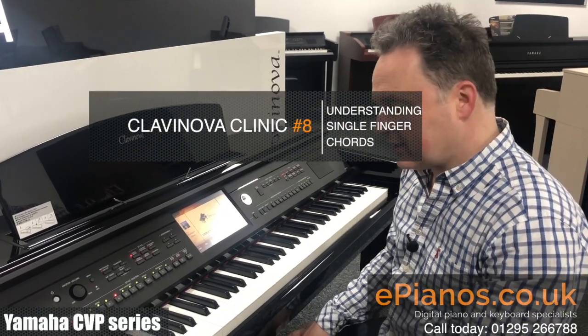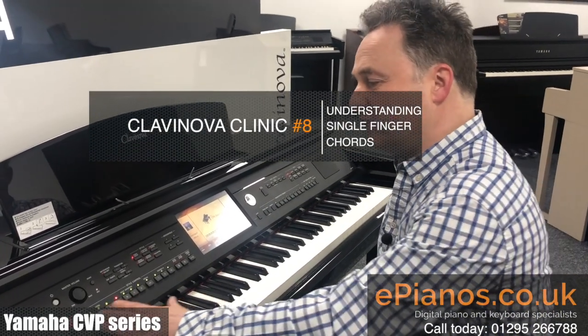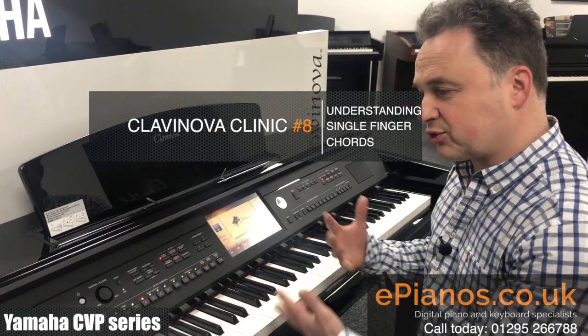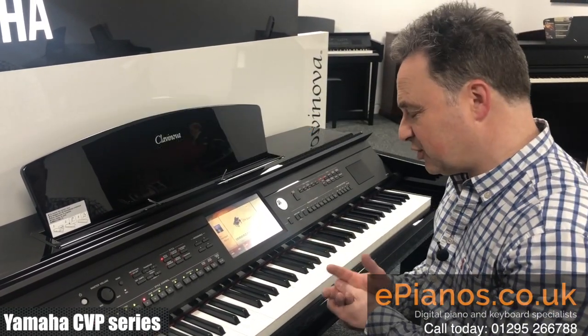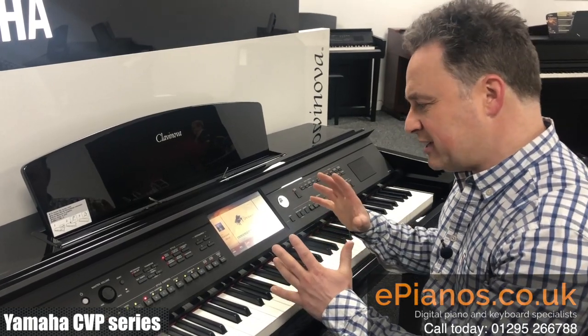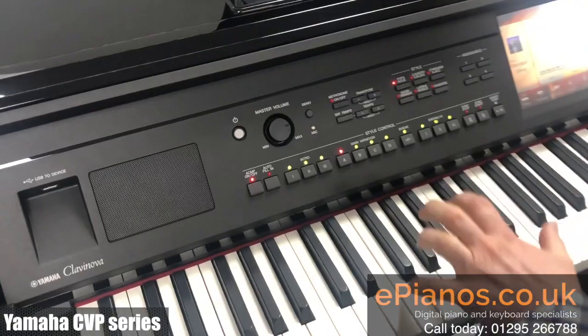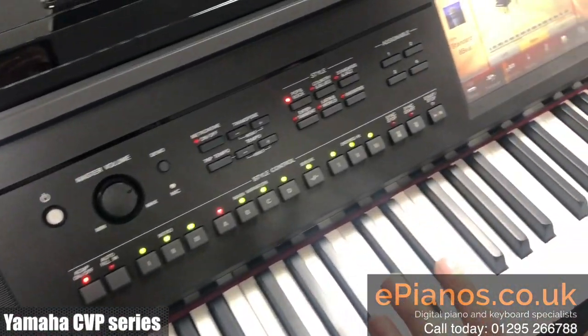Hi, I'm David Cooper from Clavinova Clinic. Today I'm going to show you a tip for using the rhythm section and the chord features on the Clavinovas. It's also the same as all the Yamaha keyboards too, and the beauty of the ranges are that they have the split point that you can bring in, but also you can decide on how you want to play your chords on the keyboard.